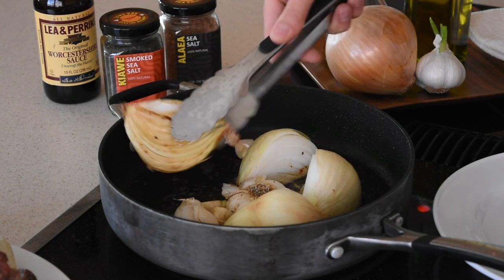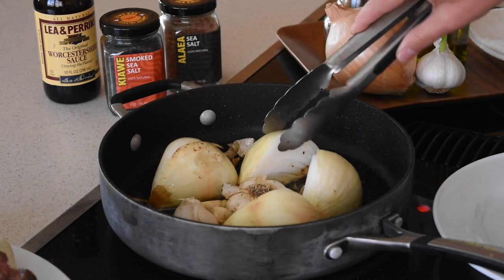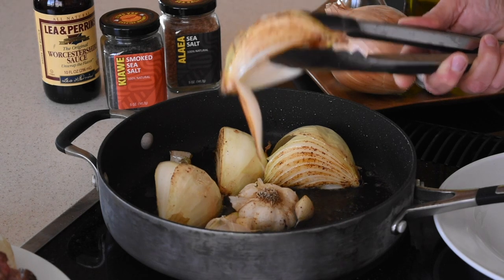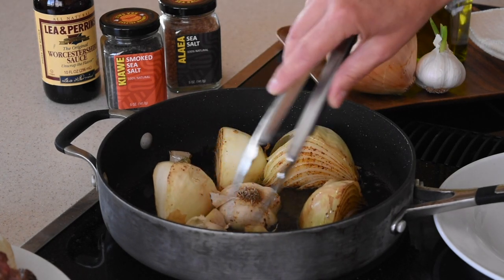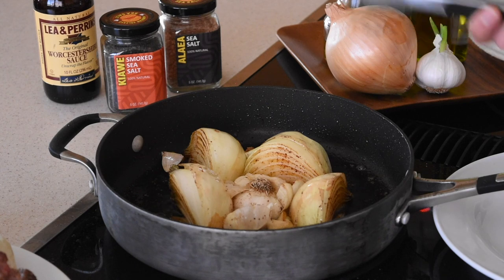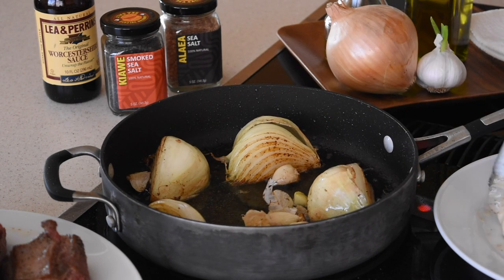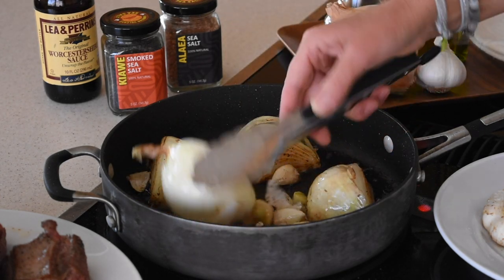This is what I call caramelized — I'm going to flip the onions now. See, that's caramelized right there. I'll cook them on the opposite side. The garlic pieces are probably done, but the onion needs just a little more. It took about seven minutes total. We don't want to burn it, so that's why I prefer to keep it below medium.